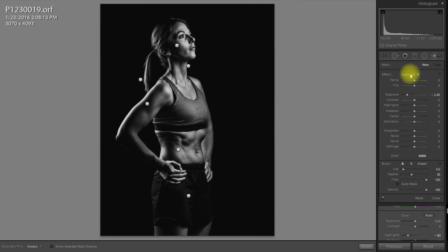The last thing I want to do is bring up the clarity on the hair — really bring out the detail. So I'm going to use a new brush, increase the clarity and the shadows. The great thing about brushes is if you don't like it, you can undo it easily. I'm happy with that.